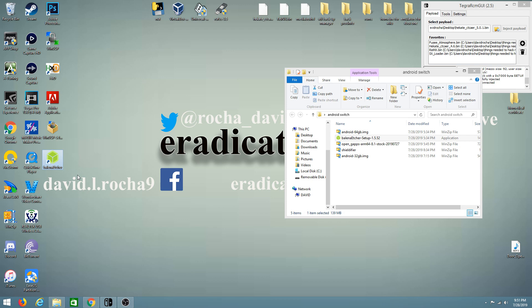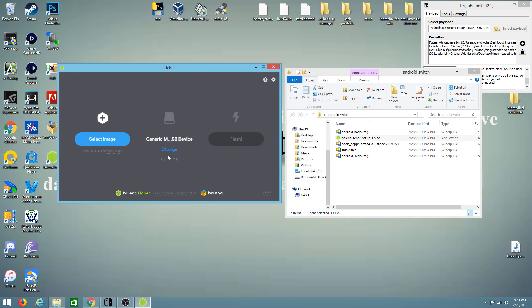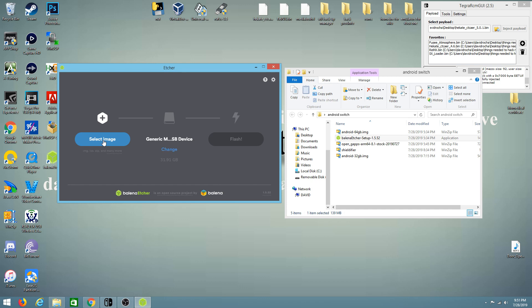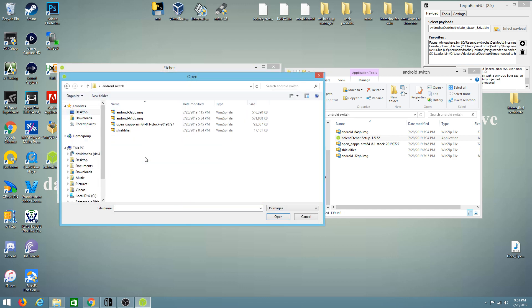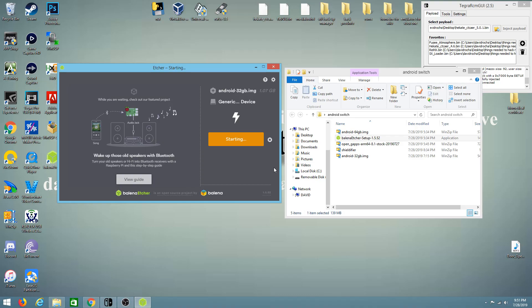Everything will be done from Balena Etcher, then we'll continue with the switch. It already has our SD card detected — you can change it if needed. Then select your image file from your desktop, making sure you pick the size you chose. Mine is the 32 gig file, so I'll double-click to open it. All you have to do is click Flash — it might prompt for administrative usage — and then it starts. This process will take about an hour depending on how fast your micro SD card is.